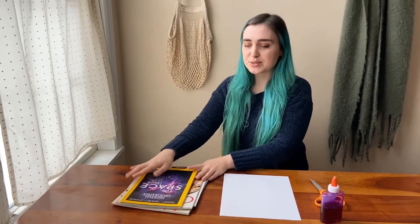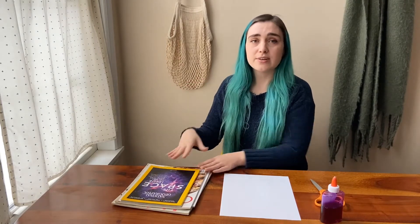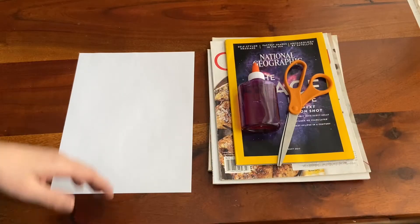I'm going to switch the camera angle to be over my shoulder so that you guys can see the finer details and we can go through this project step by step together. All right, let's get started.